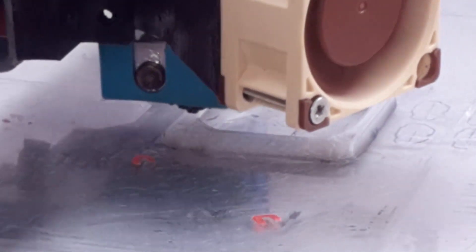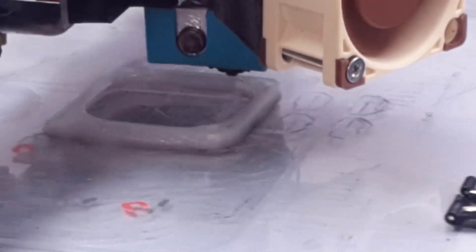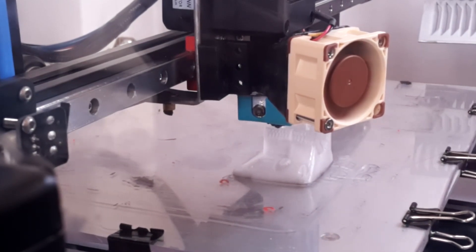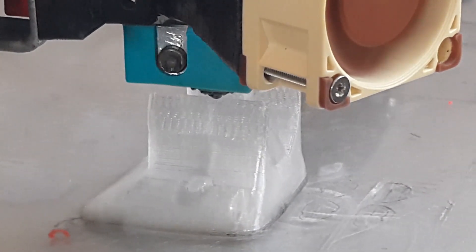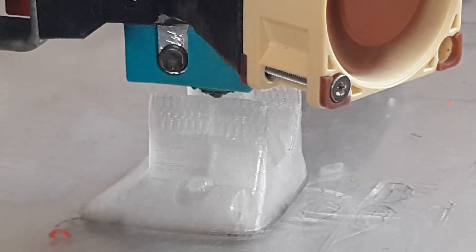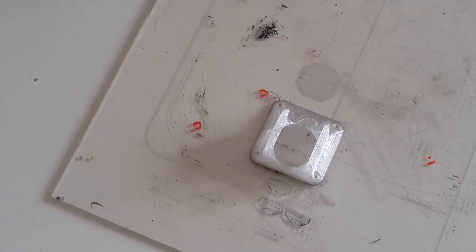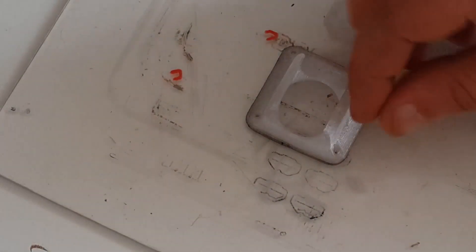My first print was a fan holder for E3D V6. It went very well — the part stuck great on the polycarbonate sheet. It is printing at a very small speed of 30 millimeters per second, temperature of 290 degrees for the nozzle and 85 degrees for the build plate. When the build plate cooled down, I removed the part very easily.